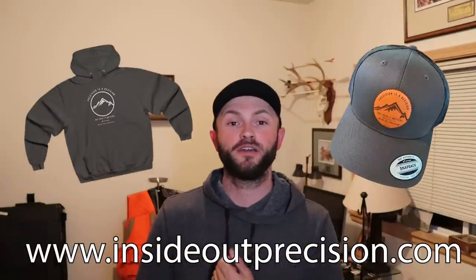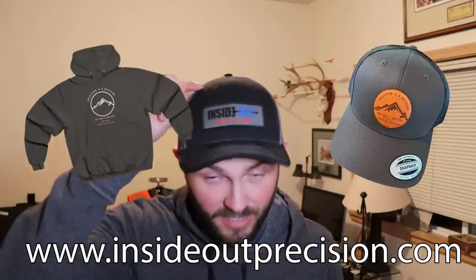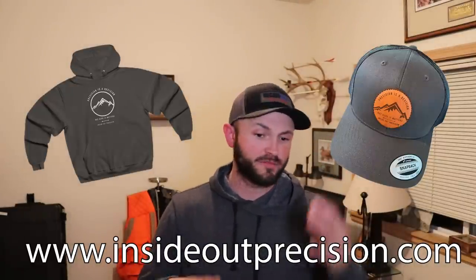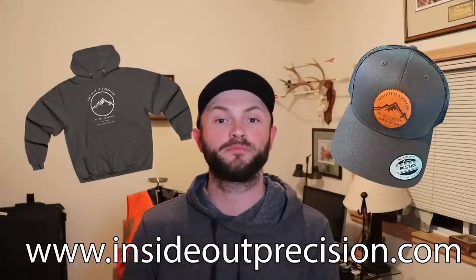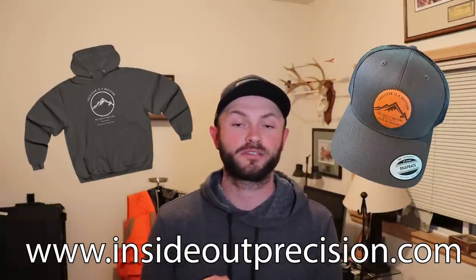Before we do that, I want to mention InsideOutPrecision.com. Head over to the website — we've got leather patch hats, beanies, foam covers, mugs, all sorts of stuff. Pick yourself up some swag and merch. We really appreciate all the support.